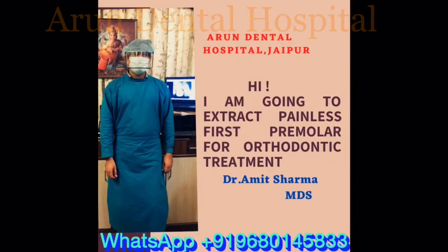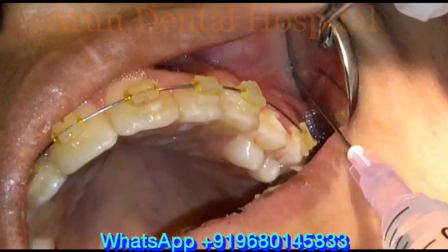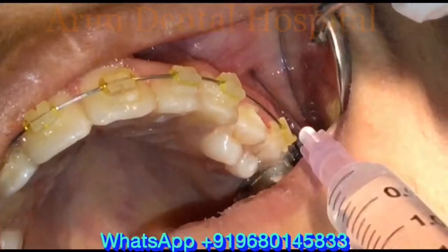Hi, this is Dr. Amit Sharma. Today I'm going to extract an upper left first premolar tooth for orthodontic treatment.